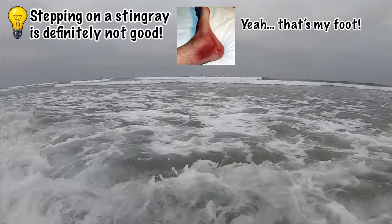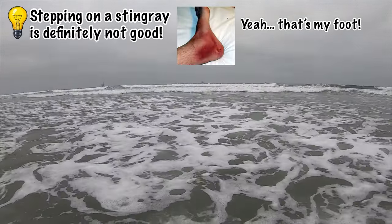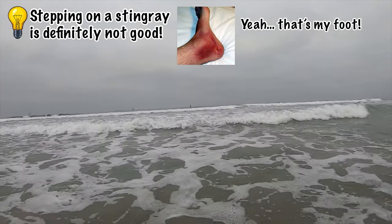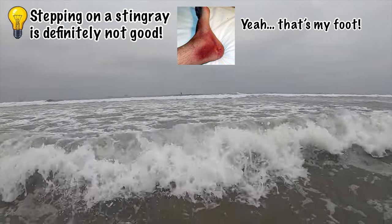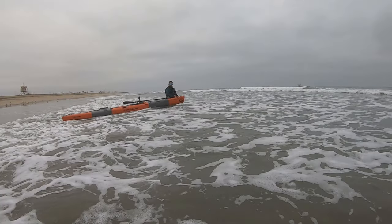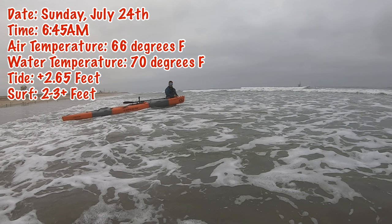Watch out for those stingrays. Let's freeze the video and talk about the surf launch conditions here at Bolsa Chica State Beach. Today we have a heavy marine layer, a little onshore airflow, 70 degree water, surf in the 2 to 3 foot plus range, and a low to medium tide.